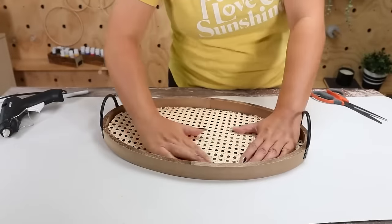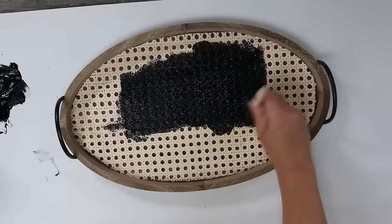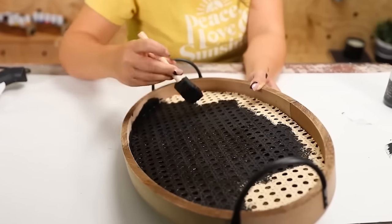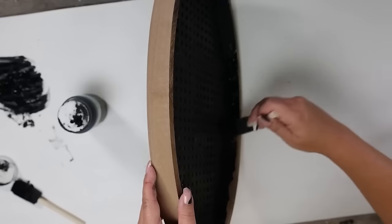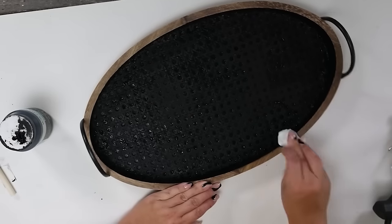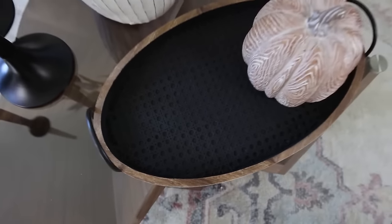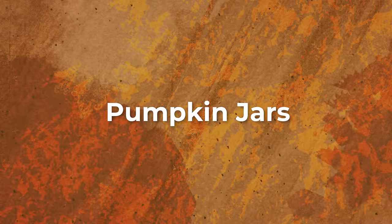Next I'm going to paint the base with Ink by Waverly, using a foam brush and dabbing it on pretty thick to get through two layers to cover it. I'm also going to add paint to the inner sides — if you get any paint on the top, just take a wet paper towel and immediately wipe it off. Let this dry and then you have a beautiful tray to sit out for the fall season.